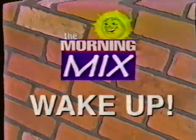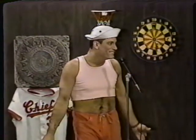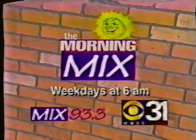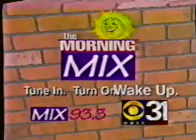Another innovative concoction. Wake up to the Morning Mix. Love your show — The Morning Mix, weekdays at 6 on CBS 31 and Mix 93.3. The Morning Mix. Yes, I wake up — that is all.